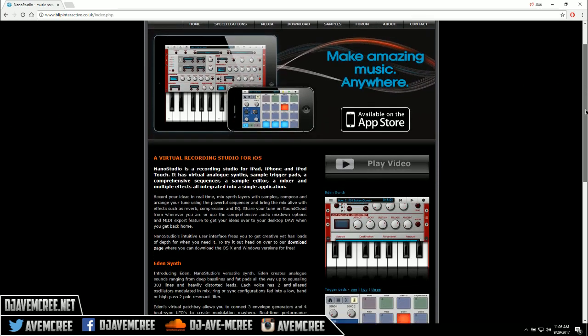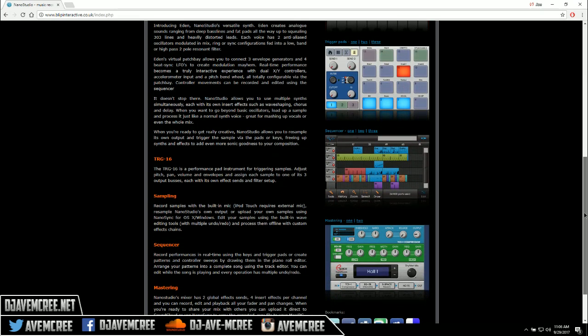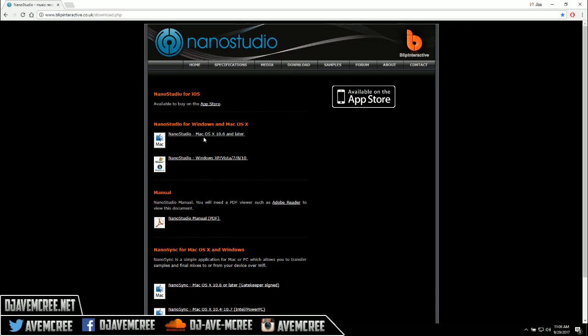This is pretty darn good. I had a bit of a struggle trying to figure this thing out, but I'm here. It does have a lot of stuff — drum pads, sampling, sequencer, mastering, and all that. Let's go to the download section. As you can see, there's a Windows and Mac version here. The Mac version and Windows version — it is 32-bit, but I'm on 64-bit Windows and it works for me, so you guys will be fine. And of course, if you want it for your iOS device, you can download it in the App Store.